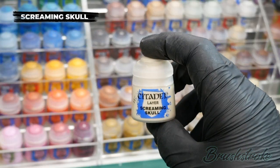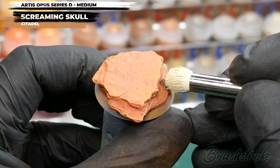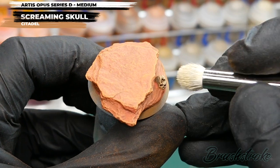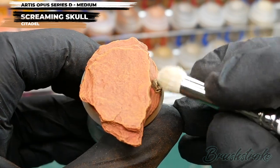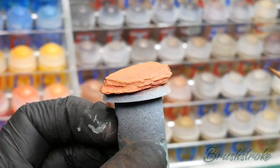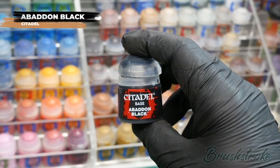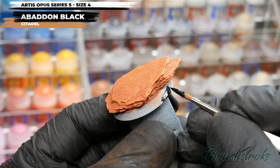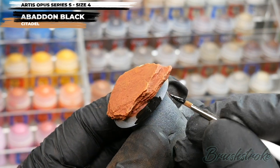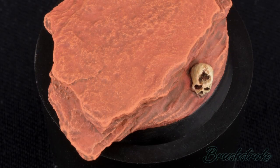So that's my weathering powder done and I've applied that varnish just to keep it in place. Now I'm just going to finish off by doing a light dry brush to the skull, and for this I'm going to use Screaming Skull from Games Workshop. With that skull now highlighted, the base is all but complete — all that remains to be done is to paint in the rim. For this I'm going to switch back to my size 4 brush and paint it in using Abaddon Black from Games Workshop. And with the rim painted, the base is complete.